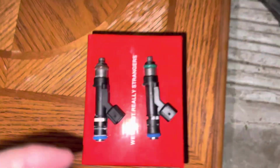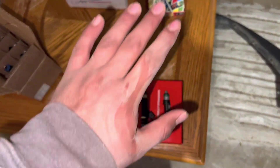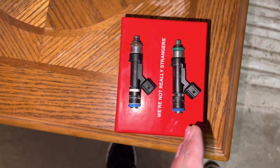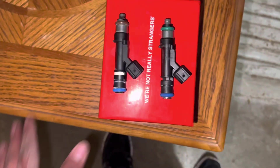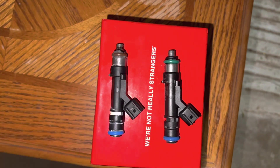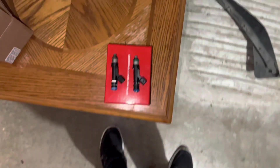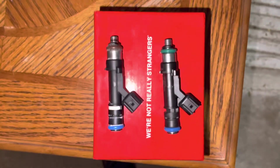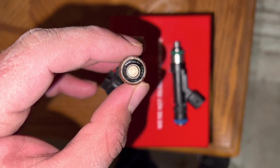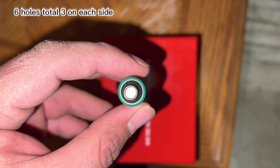If you can't tell the difference between the stock injector and a 47 pound injector, I'm gonna explain it to you. On the stock injectors, the o-rings are going to be brown, compared to the 47 pound injectors which are going to be green. Another indicator: the stock injectors are gonna have four holes on the very tip, and the 47s are gonna have three holes.